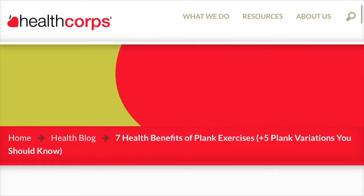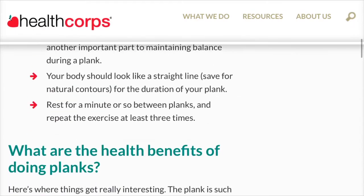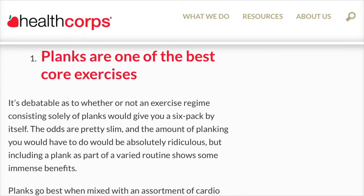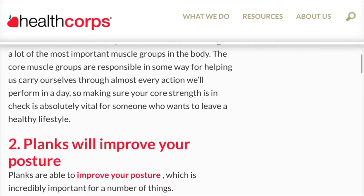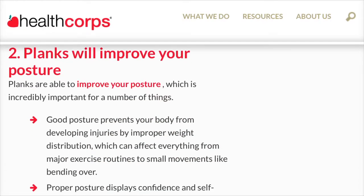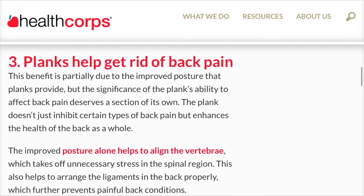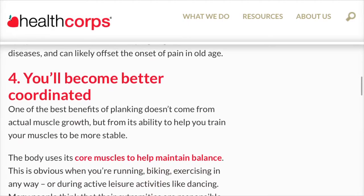The article that you're seeing right now will be linked in the description should you wish to check it out for yourself. I'm taking this together with the push-up challenge — I actually used this as a leverage to take on that specific challenge. You should also know that I've been planking since January of 2020, because I decided that this year will be the year when I would reach my goals.